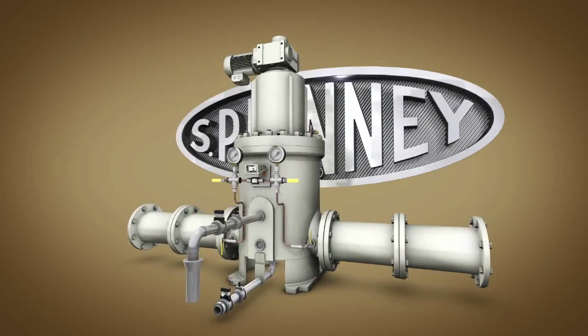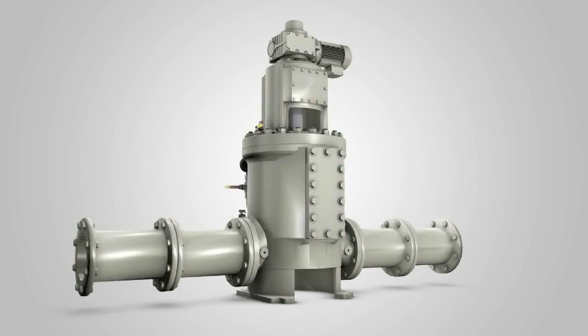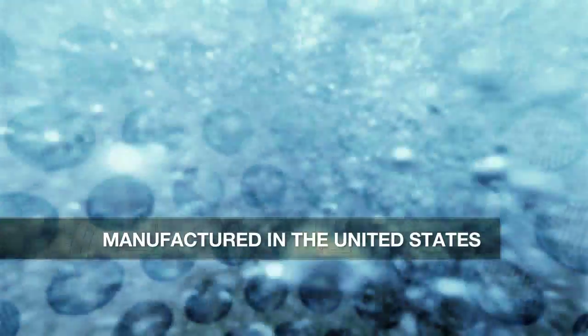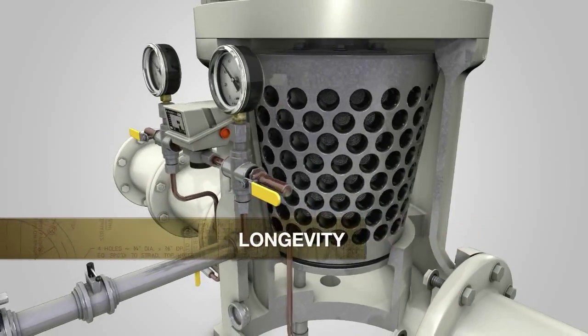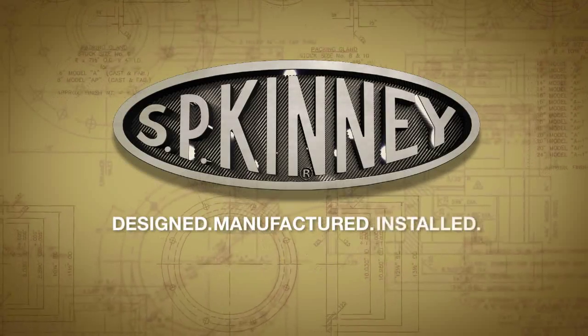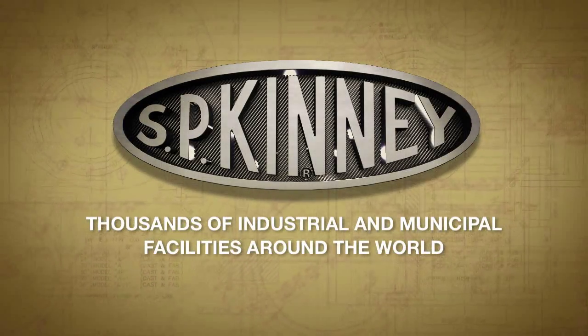Since 1941, S.P. Kinney has represented the pinnacle of industrial automatic self-cleaning strainers for the removal of suspended solids from water systems around the world. Completely manufactured in the United States, S.P. Kinney strainers are known for their heavy-duty design, reliability, easy maintenance, and longevity. Throughout its long history, S.P. Kinney has designed, manufactured, and installed thousands of strainers at industrial and municipal facilities with great success.